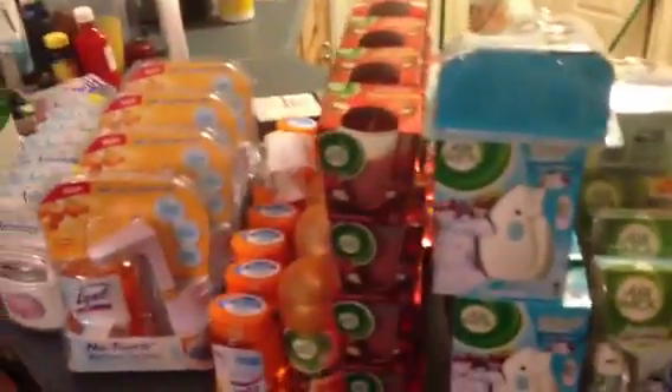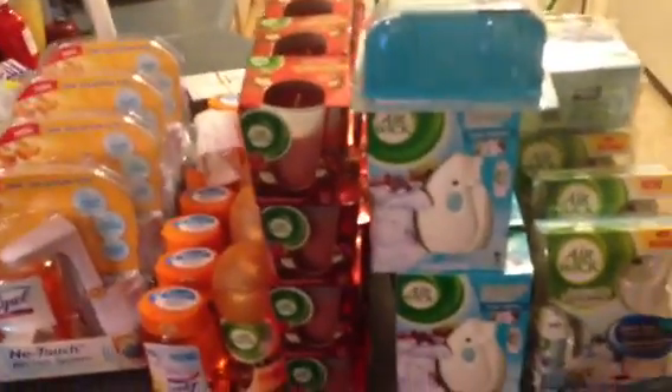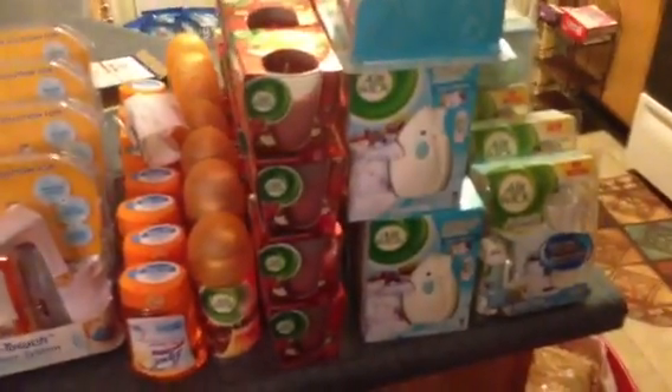What's good people, it's your boy Greg, that dude — CouponingWithGregThatDude.com. I'm going to make this quick little video that I've been trying to make forever. If you don't know about the clearance stuff at Rite Aid already, here's what I want to say.